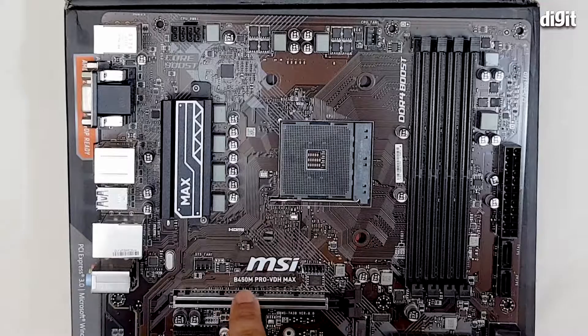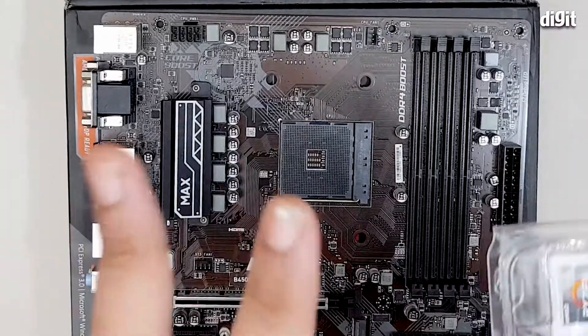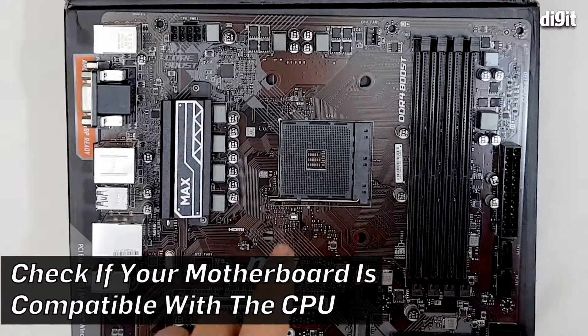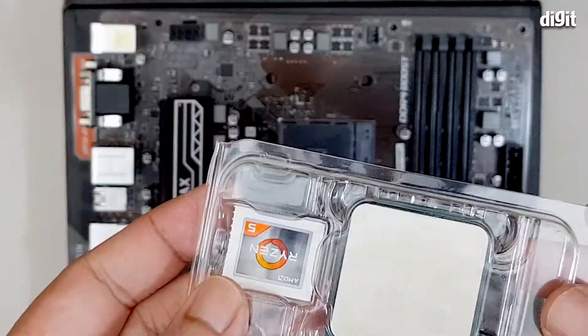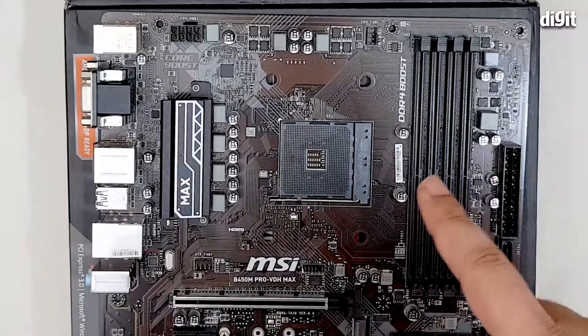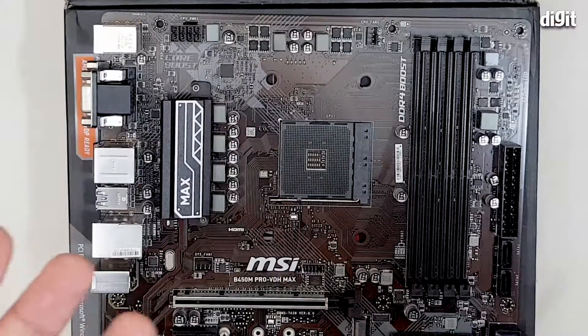This motherboard happens to be the MSI B450M ProVDH Max. We've checked two things first: whether this processor is compatible with the socket, which is AM4, and the second thing is whether the BIOS that comes installed with this motherboard is compatible with the processor, because the processor was launched a little after the motherboard was. Both things were found to be compatible, which is where we are proceeding with the installation.